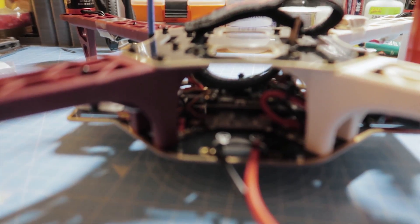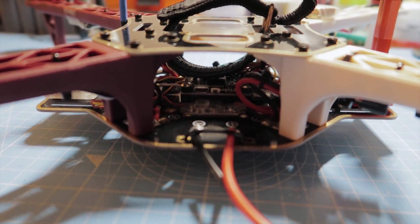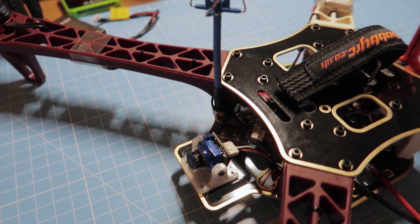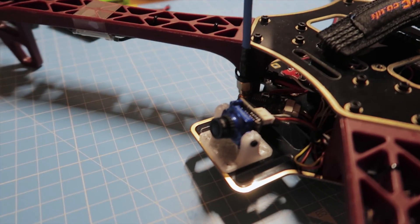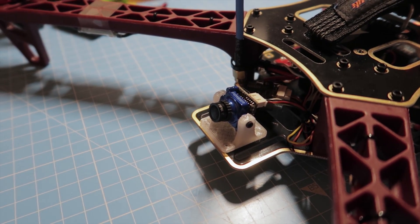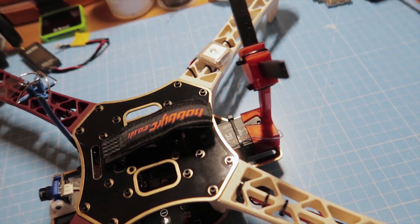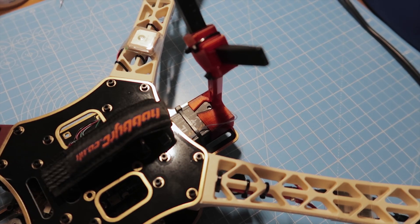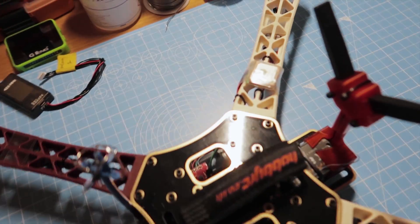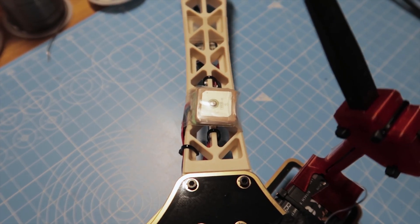The flight controller is a Matek F405 STD — good job on the naming scheme there, Matek. Camera and VTX: the VTX I had spare, and the camera is another one of these Foxeer Micro Pro V2 Extra Plus Plus, whatever they call them now — they're all the same. There's an X8R taking up all the space at the back, because that's the only FrSky receiver I had spare.